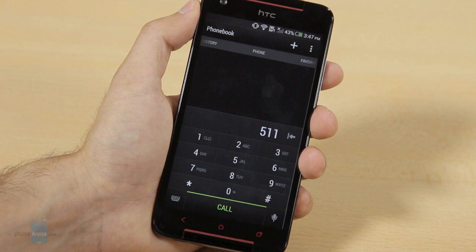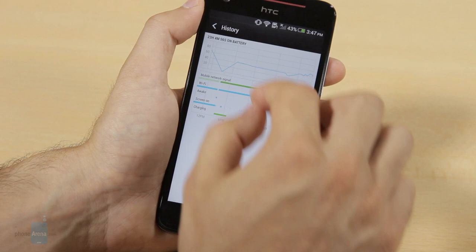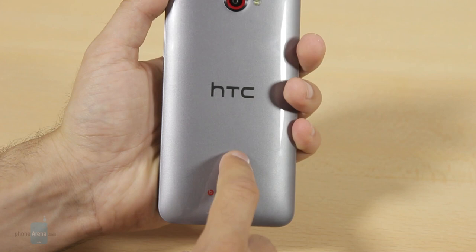The whopping 3200 mAh battery is this phone's biggest advantage. Talk time reaches an impressive 25 hours on 3G and the phone easily lasts two days on average use. We never have to worry about making it through the day with a dead phone, and that's a plus for any smartphone. The battery itself is sealed and not user-replaceable, but at its size we're willing to forgive that.